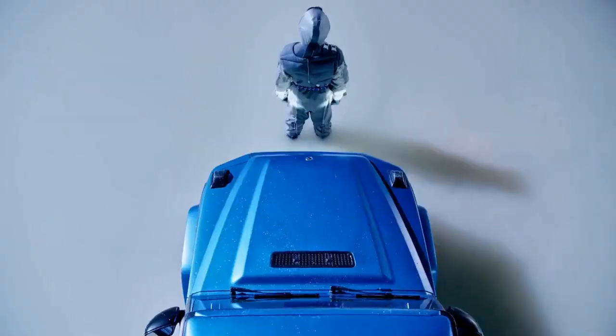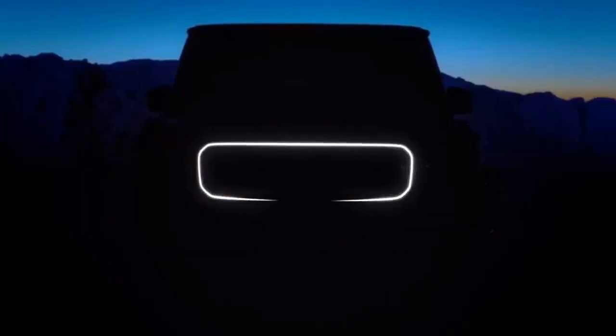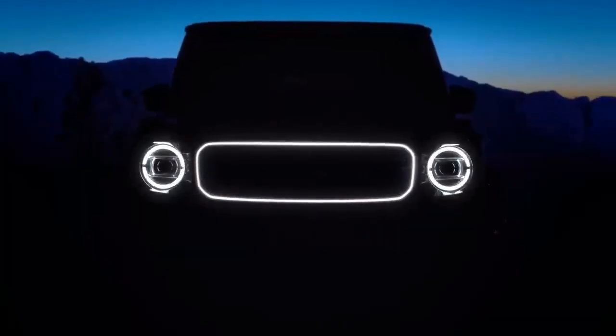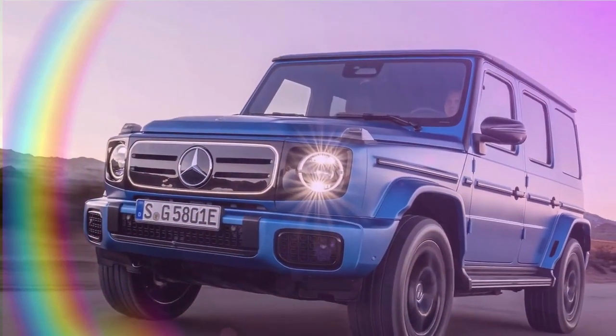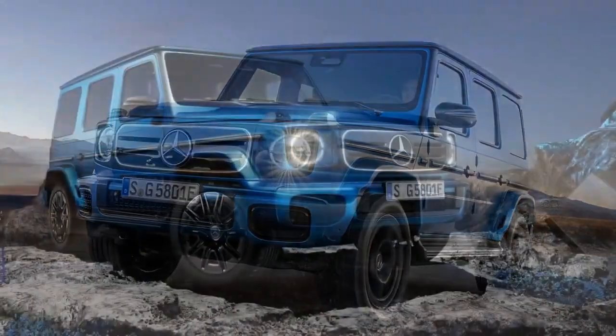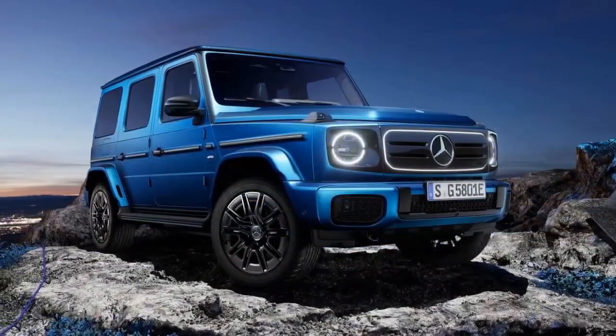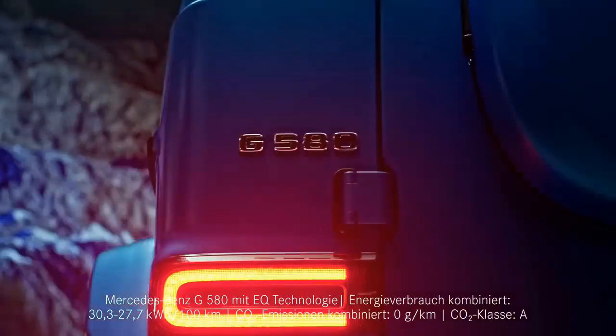Let's address the obvious. The 2025 G580 with EQ technology is a clunky name. Thankfully, Mercedes is phasing out its EQ branding — like EQS, EQE, etc. — and reverting to the familiar letter-plus-number scheme. This means the new electric G-Wagon is called the G580. Conveniently, there is no gas-powered G580, so we can refer to the EV simply as the G580 moving forward.